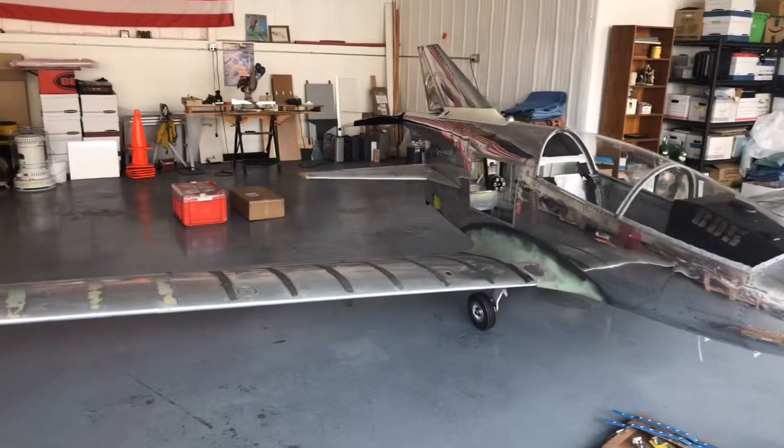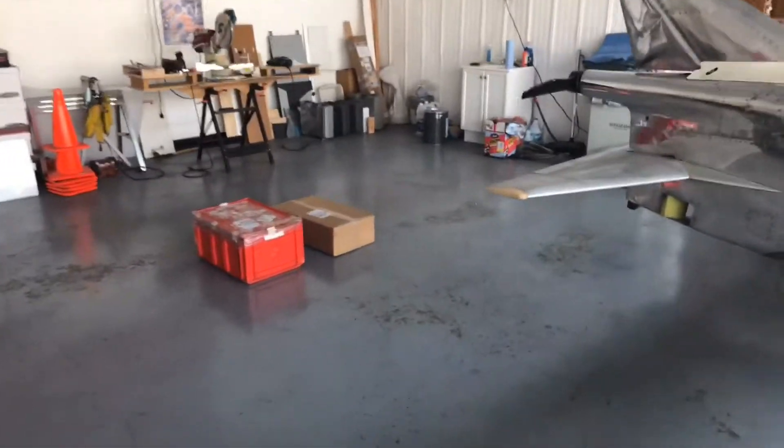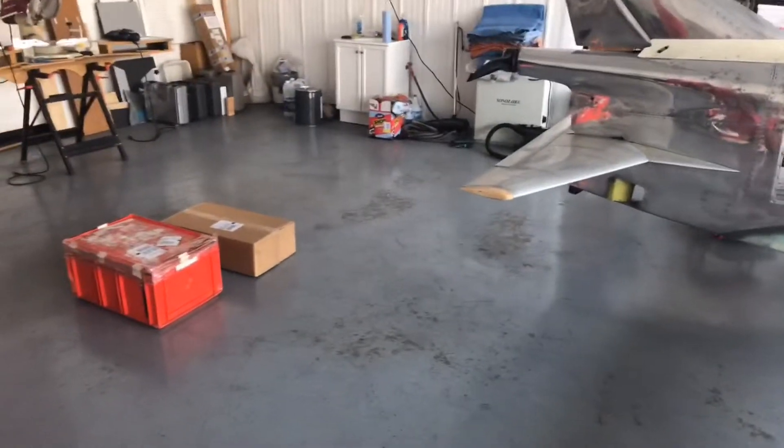BD5 pilot here with you out at the Hillsborough hangar. You see those two boxes there in the background — that red one and the cardboard one. That's what I posted earlier in the week; that has the engine and the accessories in it. We're gonna go to work opening those and showing everybody what it looks like, because finally the airplane and the engine get to meet each other.